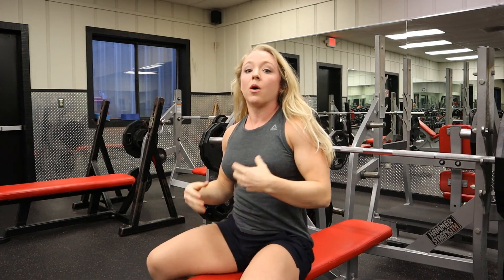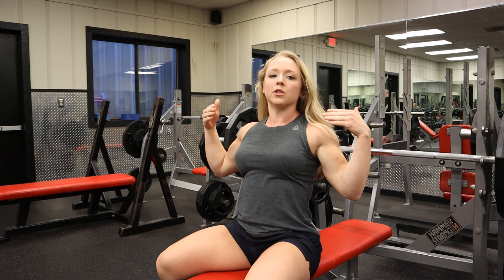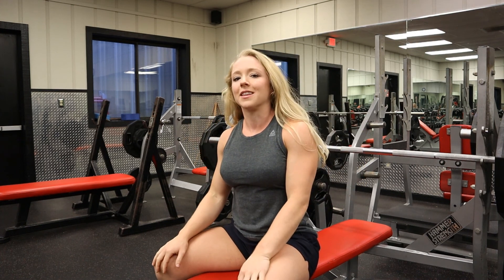Those are some things to think about when you're benching. Remember: shoulder blades in the back pocket, feet pressing through the floor like you're trying to drive yourself backwards. Thanks guys, stay tuned.